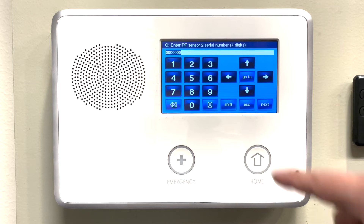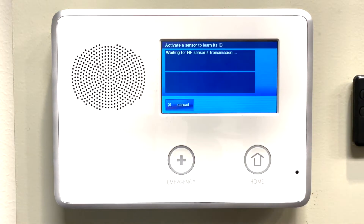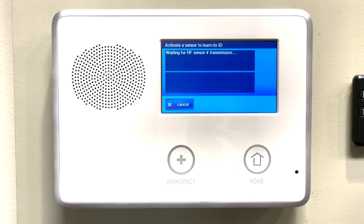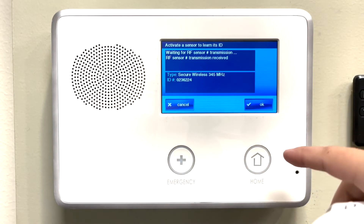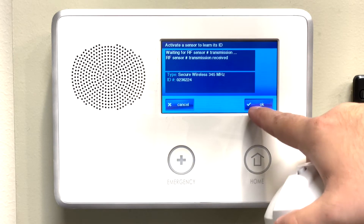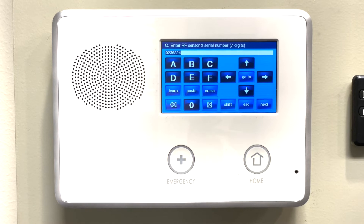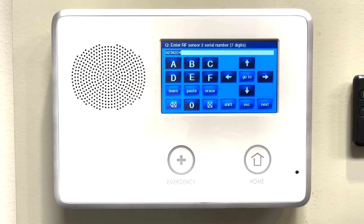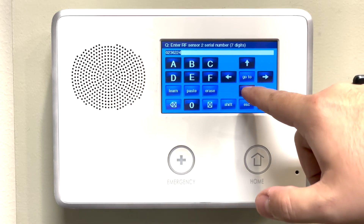Now it's asking for the serial number. We will press shift and then learn. We will take the glass break sensor off of its base plate by rotating it counterclockwise. Once we've taken it off the base plate, it will trip in. Press OK. We can place the glass break sensor back on its base plate, rotate clockwise to snap it into its place, and then press the down arrow.